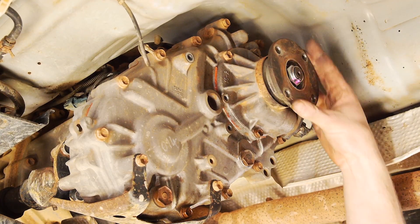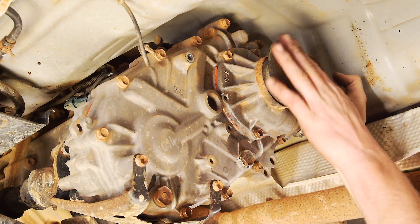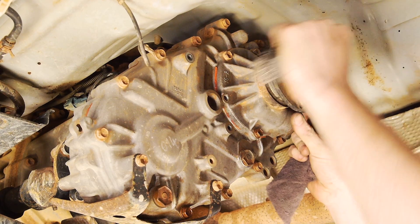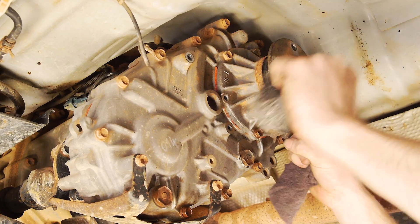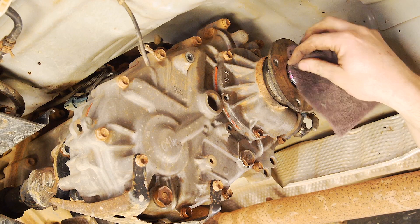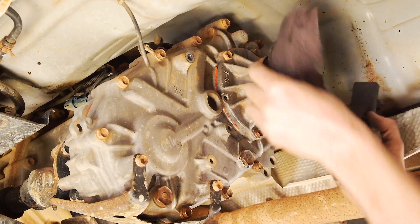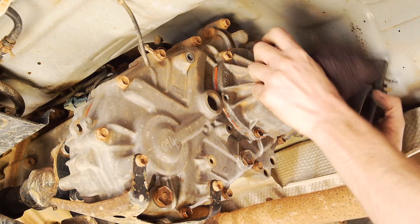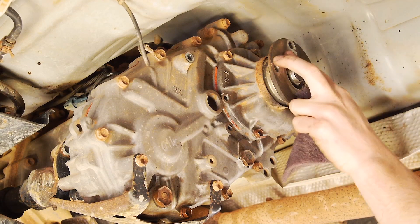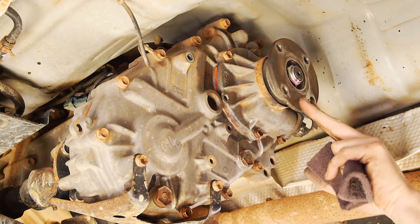So we've got to tap these studs out. It's always good practice to put the nut back on the stud and thread it to the point where it's just covering the end of the thread, then give it a few simple little taps — same with the others. Then we can just unwind them. We've now got the bare output shaft flange ready to accept the disc. One thing to do is make sure that this face is nice and clean from debris and rust.